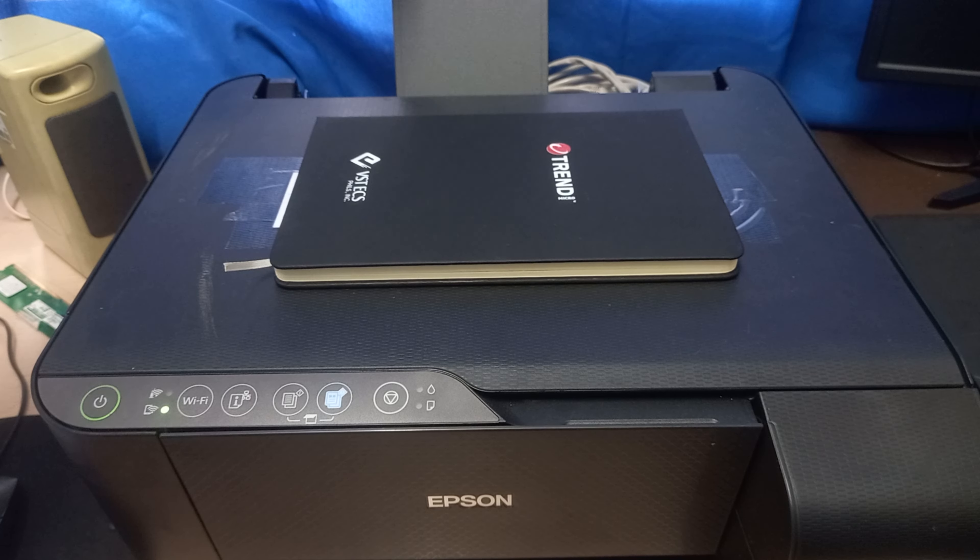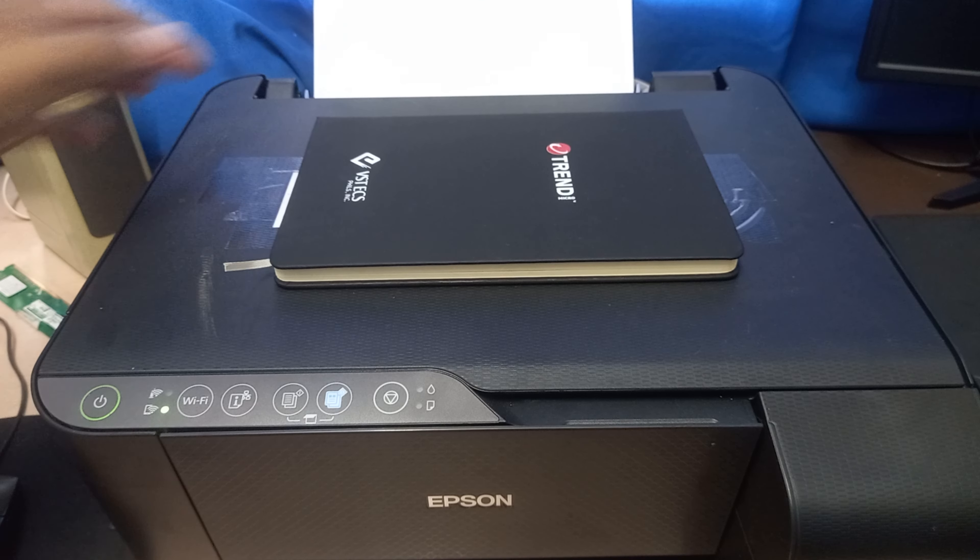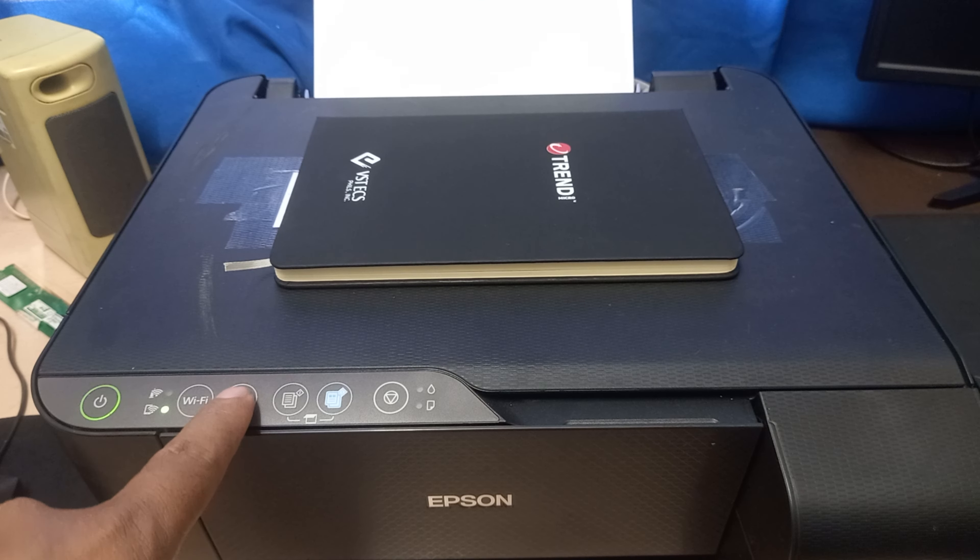Before printing the information about the printer, load the paper — at least three pages of short bond paper. Then press and hold the network status button for seven seconds until the printer prints its network status information.